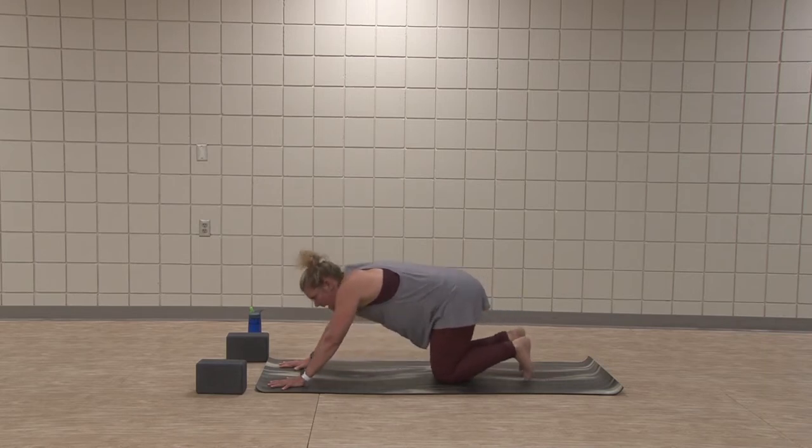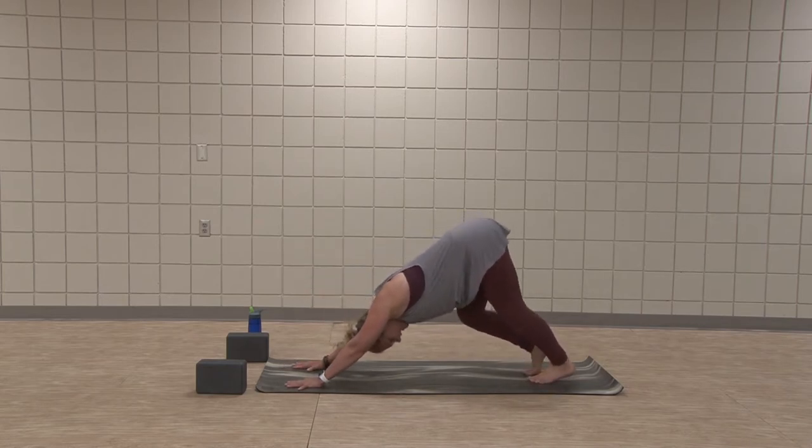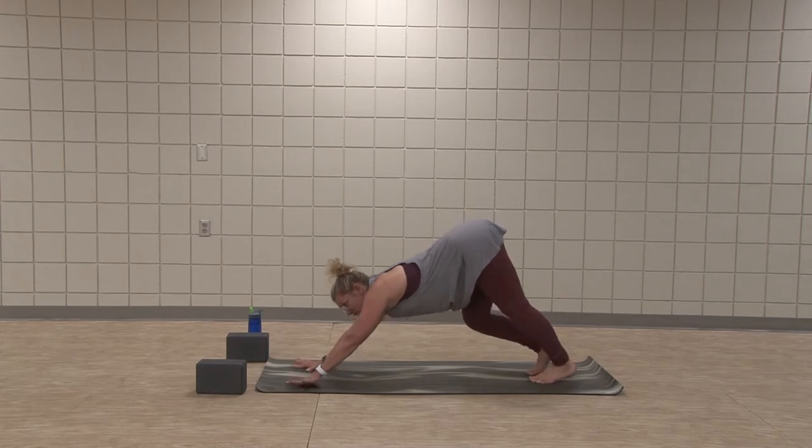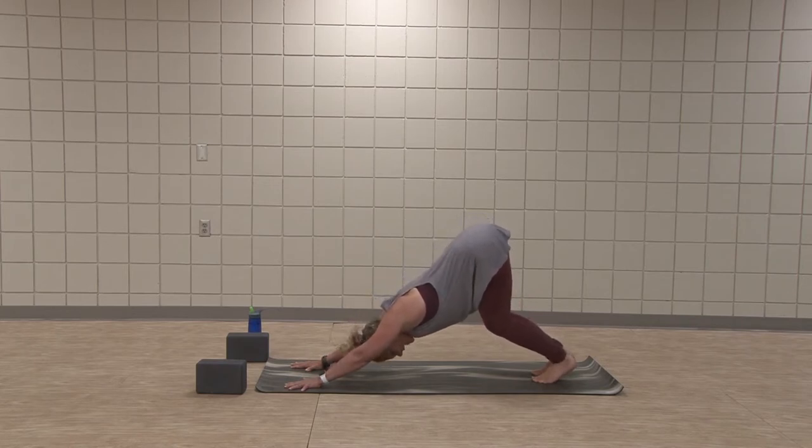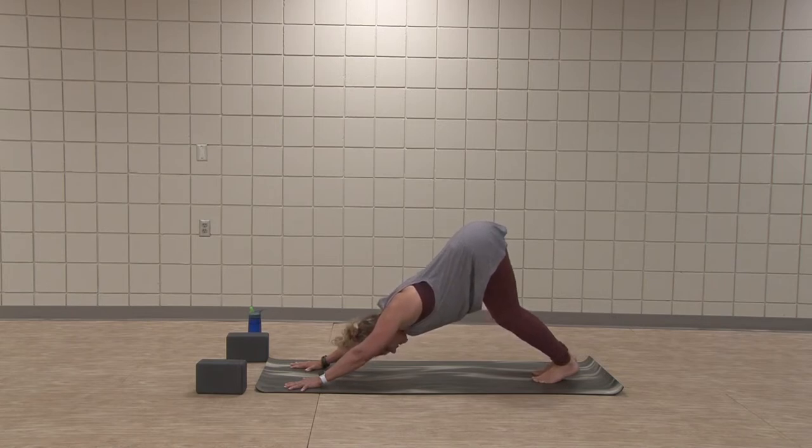Curl toes under — downward facing dog. Bend and straighten the legs. Lift the tail high, find a lot of pressure in the pointer finger thumb side of the hand. Eyes gaze past the heels, past the thighs. Now bend knees a lot, lift the tail toward the sky, find length in the upper body. Let the heels get heavy — the heels may never touch the floor, that's definitely not a requirement. We're trying to find length and strength. Pull the center of the palm away from the mat, as if you have a ladybug right underneath it that you're cradling — a lot of pressure into the finger knuckles.